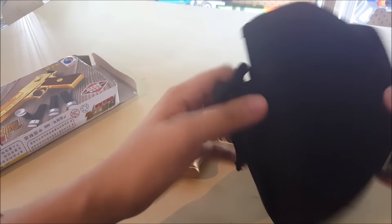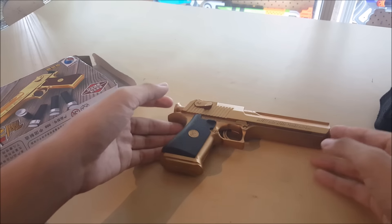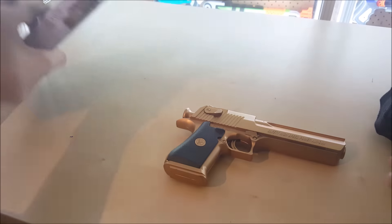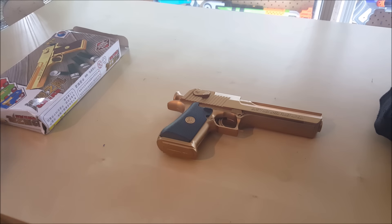That pretty much sums up my review of the Desert Eagle toy blaster and the holster. I'll leave links in the description to Backyard Blasters' channel as well as the web store, so go ahead and check them out. He's a cool guy — see you guys in the next video.